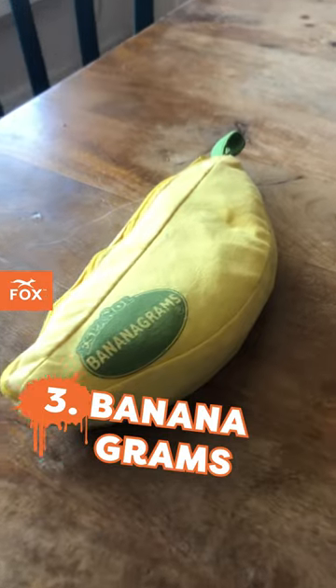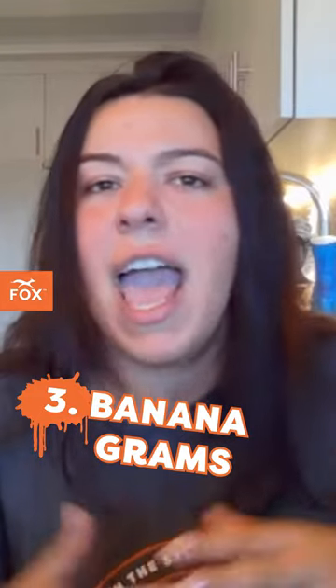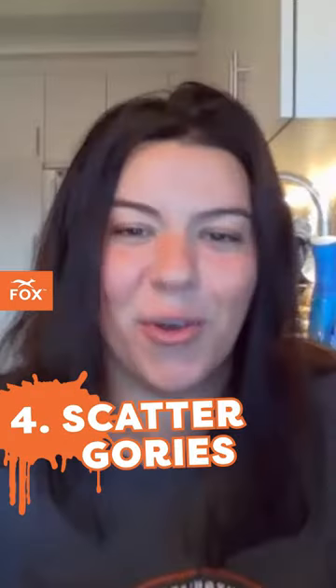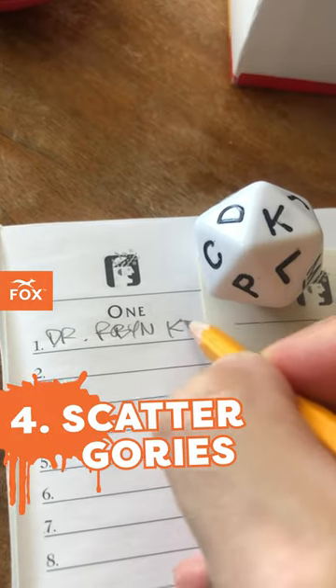I don't know if you've ever heard of this one, but Bananagrams? I'll set like a theme of, hey, all words that connect to food, and we're going to spell different words. It adds a little bit of a cognitive component to it. Scattergories — love the cognitive components that go into Scattergories, the attention, the focus.